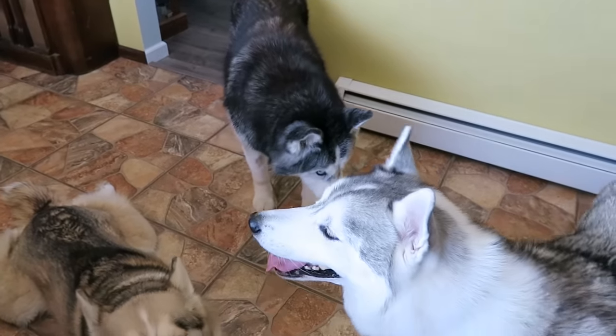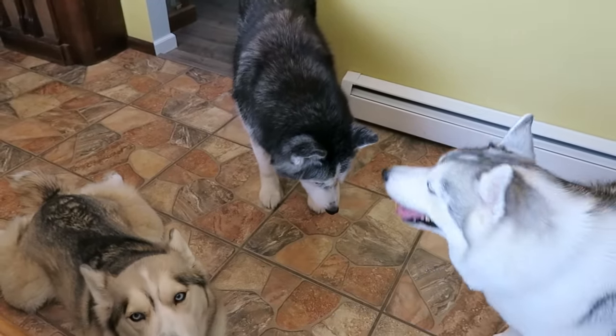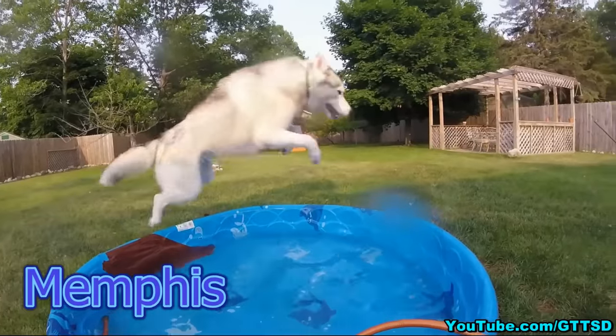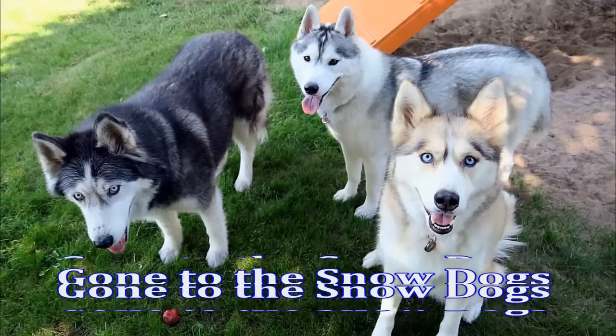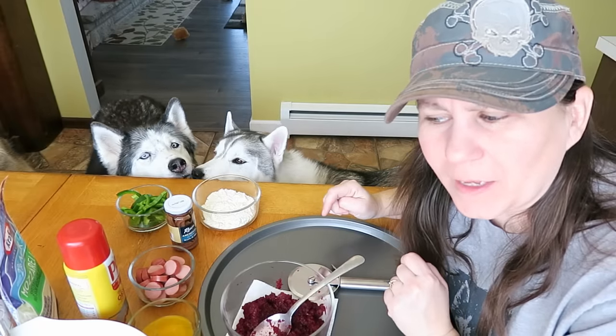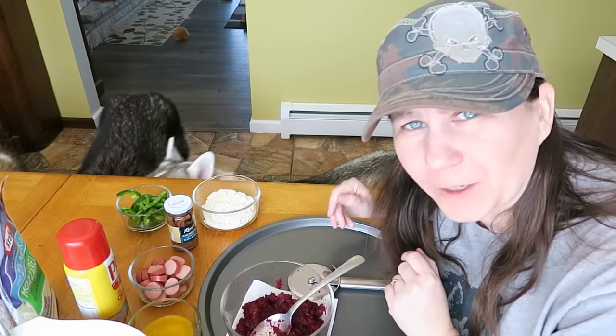We have now had Oakley for five whole years. So yes, today we are actually making pizza for dogs, and I believe everything we're using is actually going to be gluten-free as well. So there you have that.